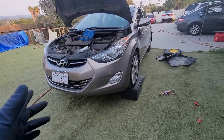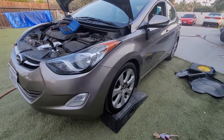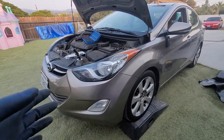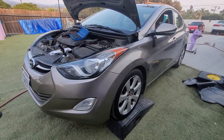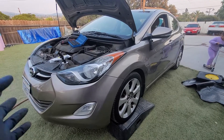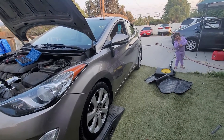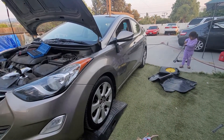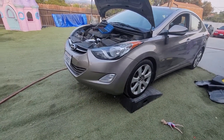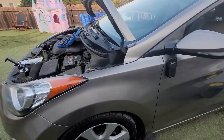Today I'm working on a 2013 Honda Elantra. The customer complaint is that the car would randomly stall, take about 10 seconds to start, stall out when coming to a stop or waiting at a stoplight, and would be a little hesitant when accelerating. It would run very poorly and shake, almost like a misfire — it feels almost like the fuel pump is going out.